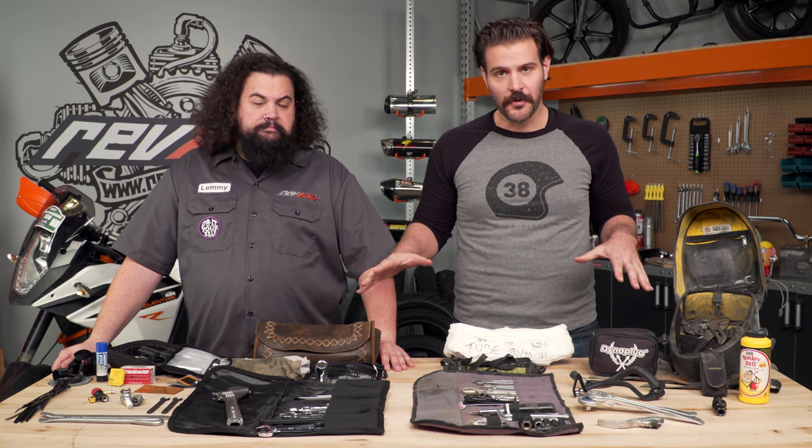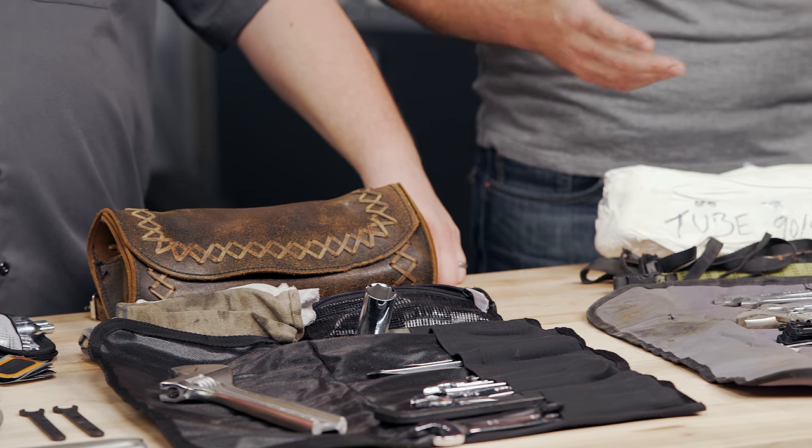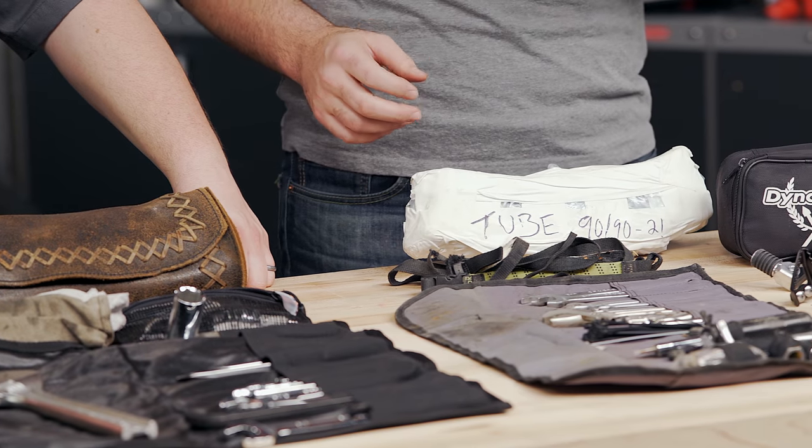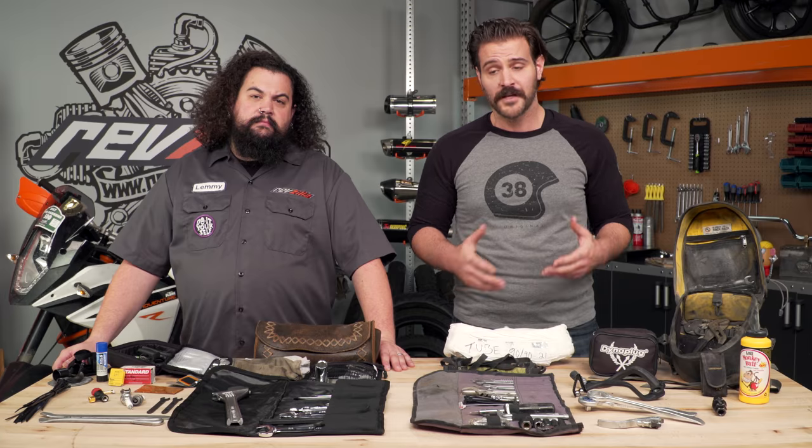Spurgeon, show me your tools. You're going to see a swath of tools spread out all over this table, but the number one fix you're probably going to run into on the side of the road is going to be tire repair. So having the right items with you to fix a flat tire is paramount when you're on a motorcycle. We've got some varying degrees of how we do this.